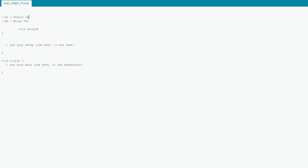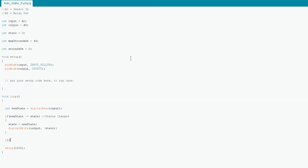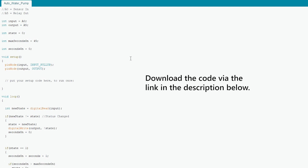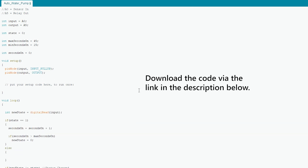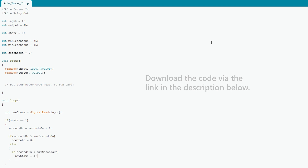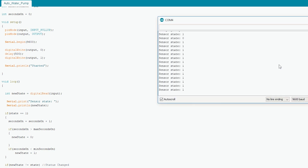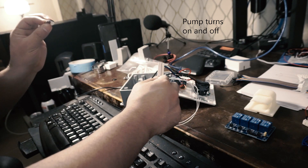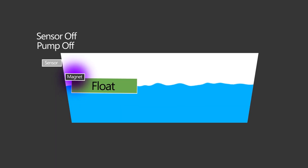I couldn't find the code for my original Arduino project, but it's still simple — I just wrote a new one, and you can download it via the link in the description. All it does is check the magnetic sensor every second, and if it's changed, it just changes the relay. Well, at least that was the original version.